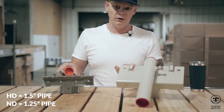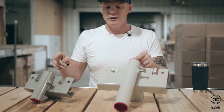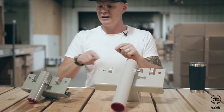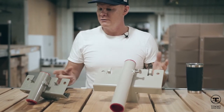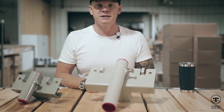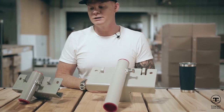Both are available through our website and in retail locations that stock our product. You'll notice both brackets have pipe caps on them. Inside the caps are the instructions and the hardware for mounting to your dock — a very simple stainless steel system where you can quickly mount your dock and get out living that lake life in no time.